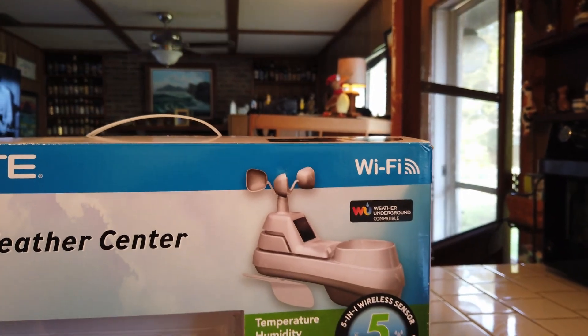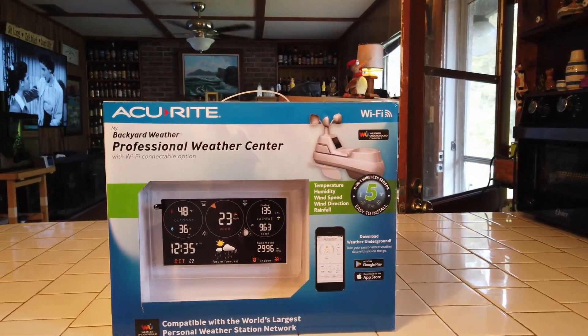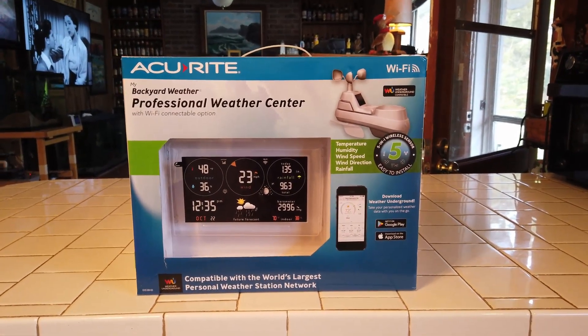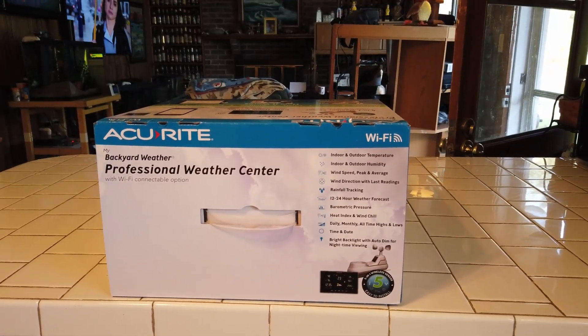We've had this running for about a week right now and it works really well. You can keep track of the rainfall and the wind, and so far we're pretty pleased with it. I want to hit some more details about it.